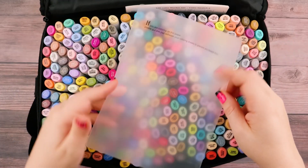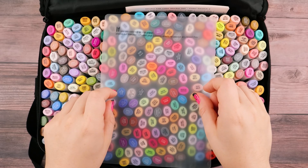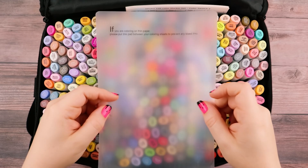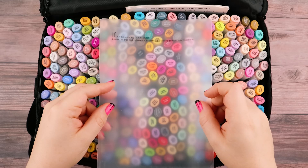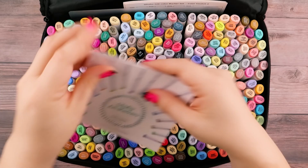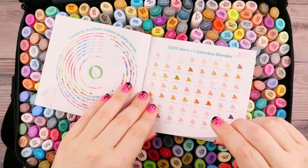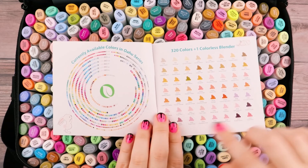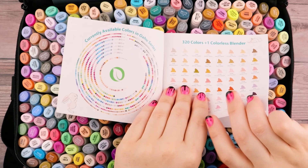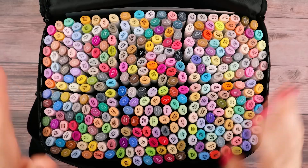The set comes with this little thin pad, because as you all know, alcohol markers bleed through pretty much almost all types of paper. There are some papers it won't bleed through, but more than likely you're probably going to use a paper where it will. This is for your convenience so that it doesn't bleed through onto the next page. And then we got a cute little booklet — Ohuhu Art Markers, the Wahoo series — and it goes ahead and shows you all 320 colors available in the Wahoo series, as well as their own color swatches, which is pretty cool.